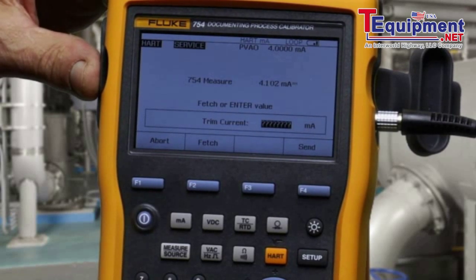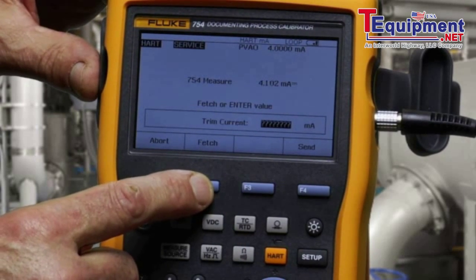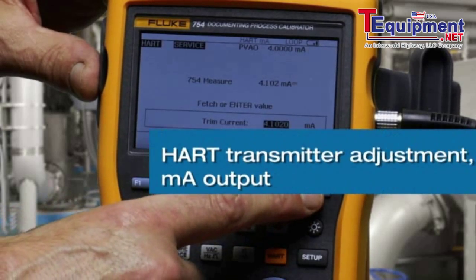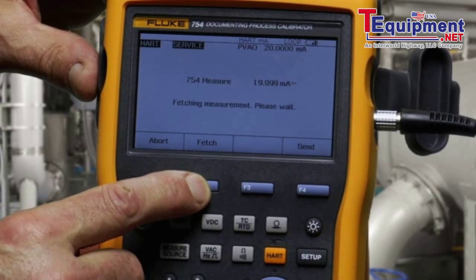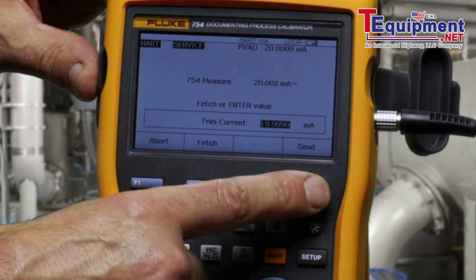For the output trim, we fetch the 4 milliamp value as measured and send the trim to adjust. Continue. And then adjust the 20 milliamp point and send that.